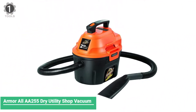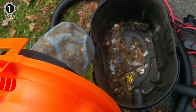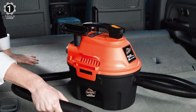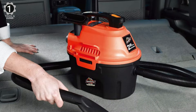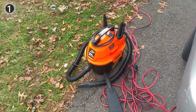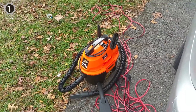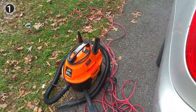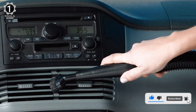Number 1: Armor All AA255 Dry Utility Shop Vacuum. The Armor All AA255 Dry Utility Shop Vacuum is specifically designed to clean your car's interior. It handles wet and dry pickup, includes all accessories needed for complete interior cleaning, and easily converts to a blower to dry motorcycles, car grills, and wheels. It also has an automatic shut-off to prevent overflow and a built-in air and noise diffuser for efficient and quiet operation. It can also convert from a vacuum to a blower, allowing users to force dust out of tough-to-reach spots. This model features a 6-foot hose that allows it to reach most areas of a vehicle relatively easily.